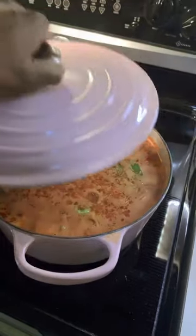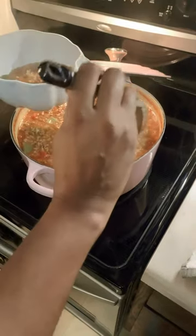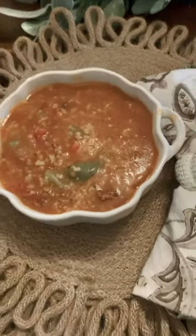Now clean up, stir, and simmer. You want to serve that in one of your pretty dishes — I love it. And voila, stuffed green pepper soup!